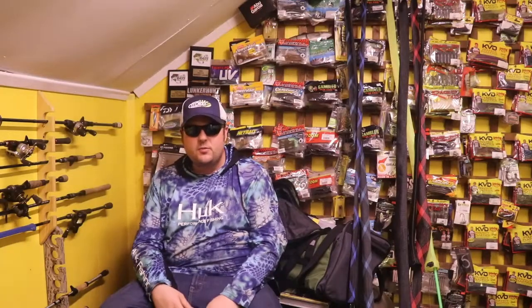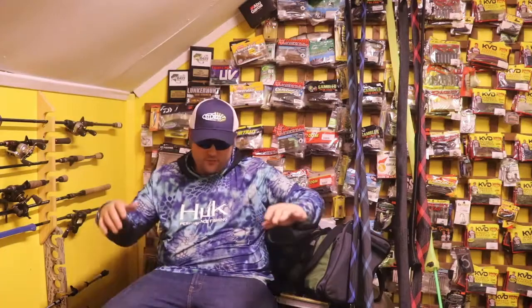Hey guys, this is Mark from North 7 Outdoors. Welcome back to another episode. Today we're talking about Tournament Prep for Bass Season. Super excited.